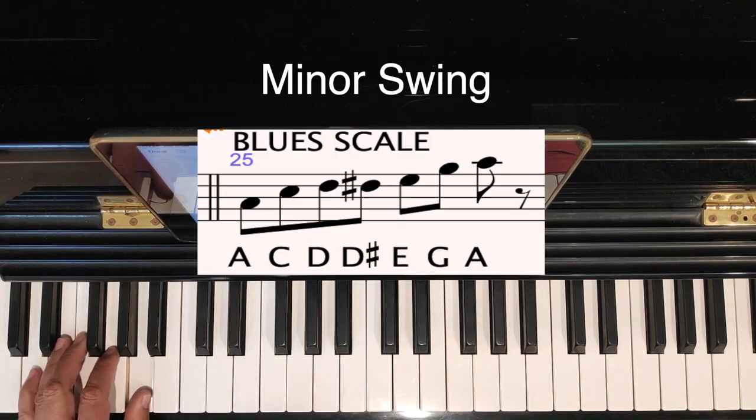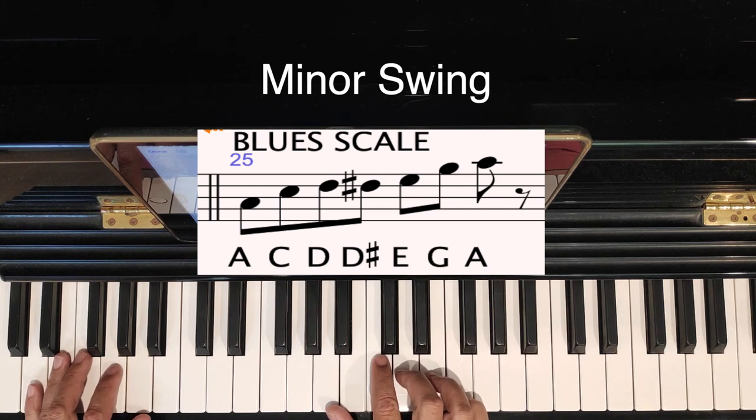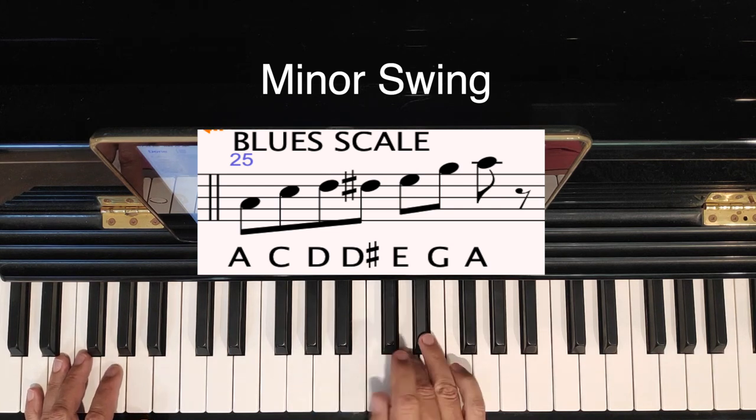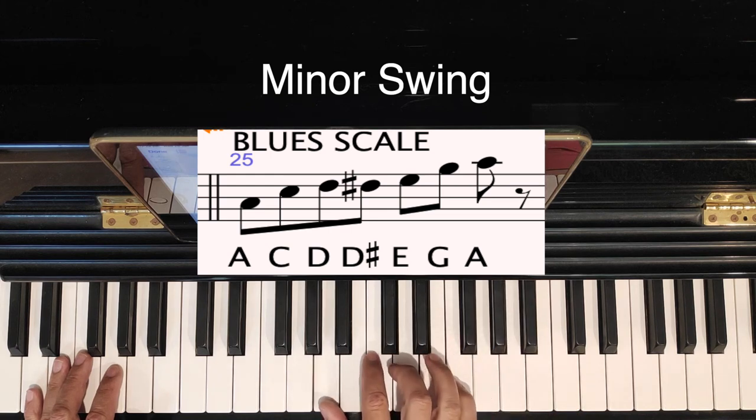You should do an improvisation. Just keep the bass going. And then we're going to use the A blues scale. So it's got the raised fourth.